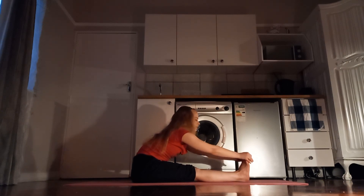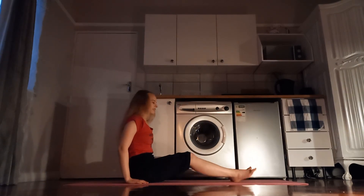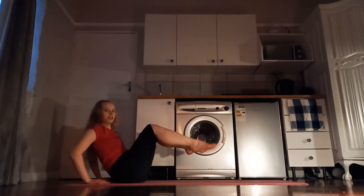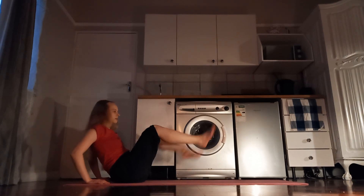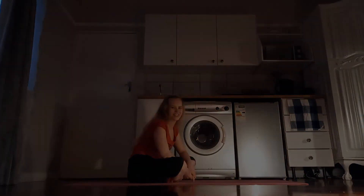And release. Roll up slowly. We want to shake out our legs one at a time, both of them. Roll your feet a couple of times just to relax them after stretching. And that's it for today — thanks so much for joining. Take care, guys. Bye-bye.